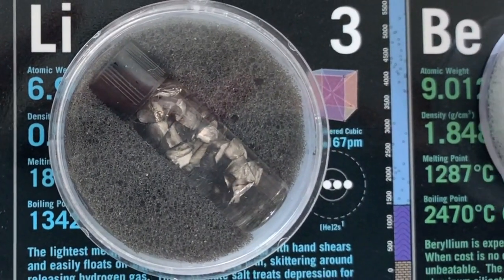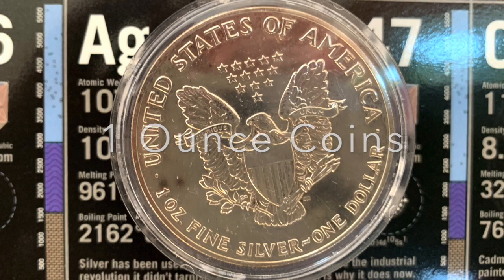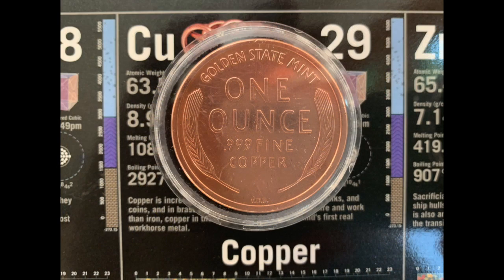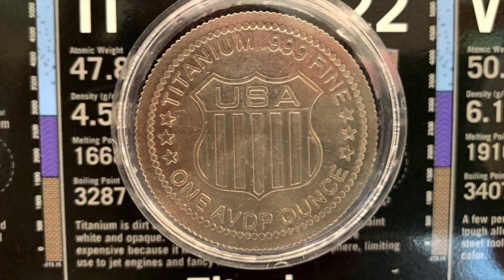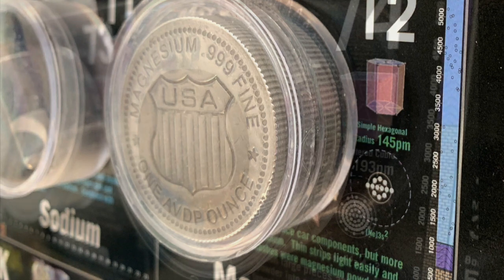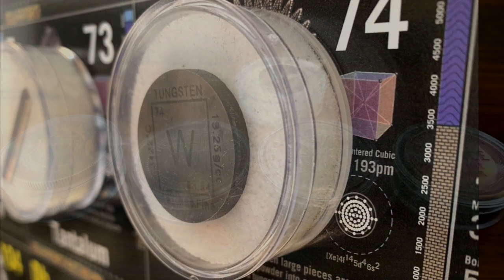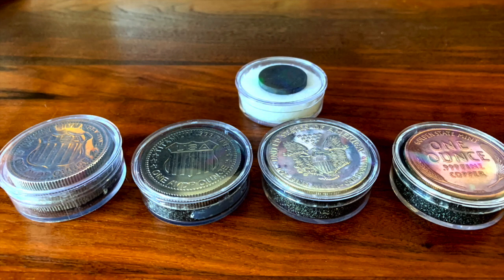Density differences are something else you can see pretty clearly on the table. I have a group of one-ounce coins, and you can certainly see the difference in thickness illustrating density differences. They can certainly be taken off the table, and you can see the thickness and differences even better.